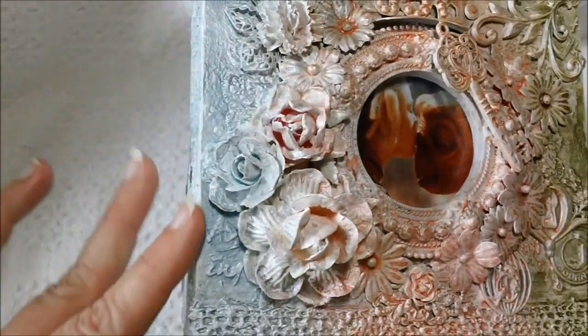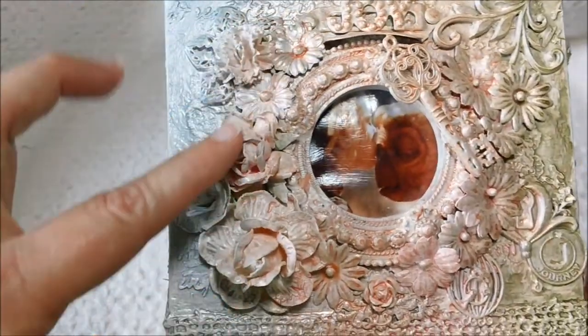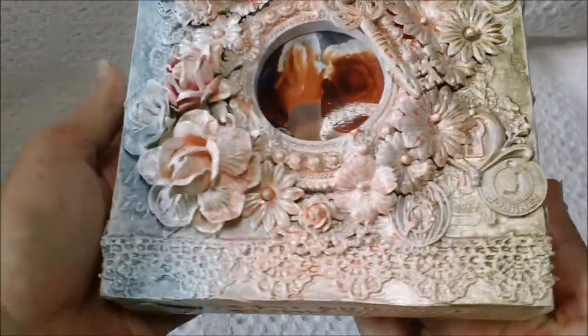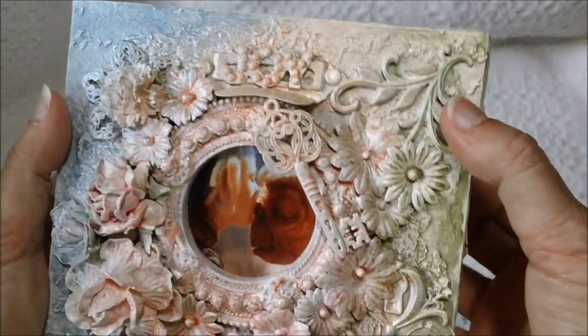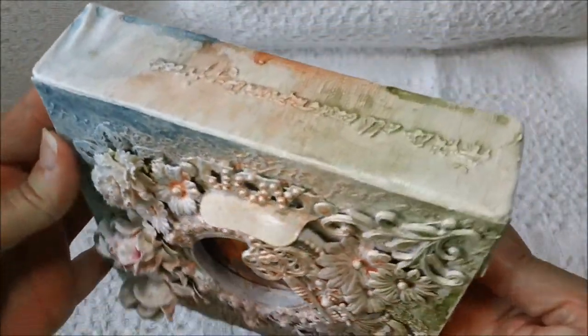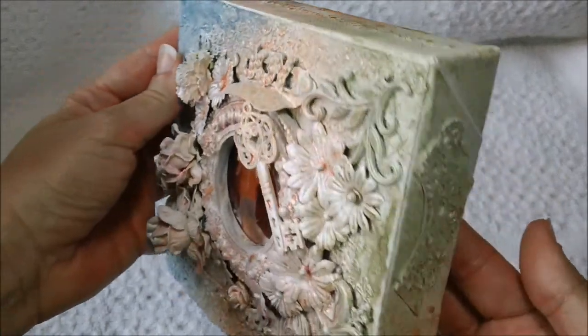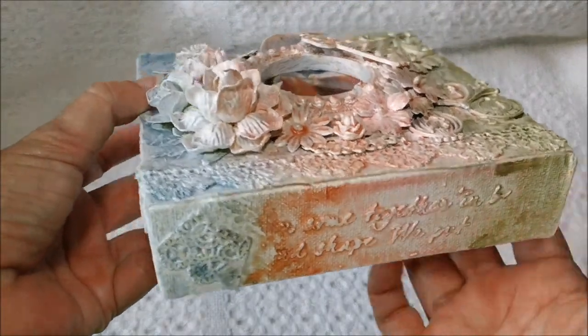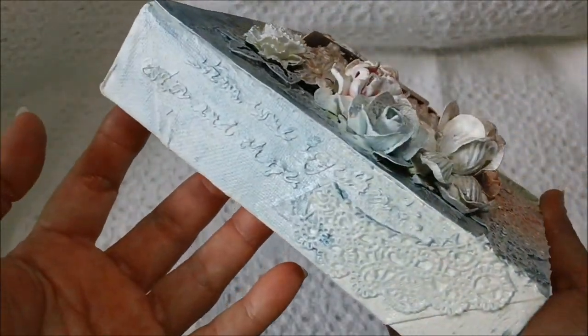I used the blues over here on this side, and then I used some peaches and pinks kind of in the center here. And then on this side over here is some of the green colors. That's the way the ends look. I just did some laces and some more of the stencil to kind of go with that.